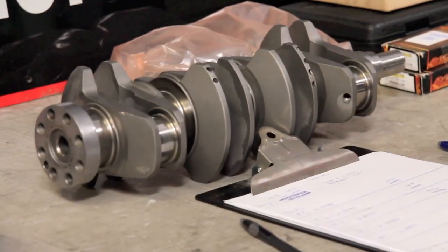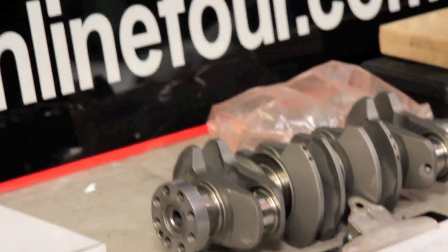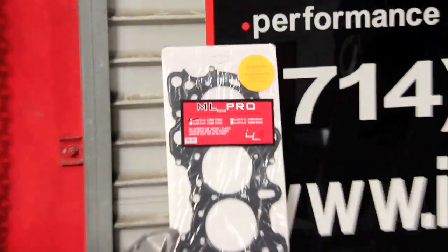Right here we've got a Stroker Crankshaft — it's also WPC treated. And, of course, our ML Pro multi-layer head gaskets.